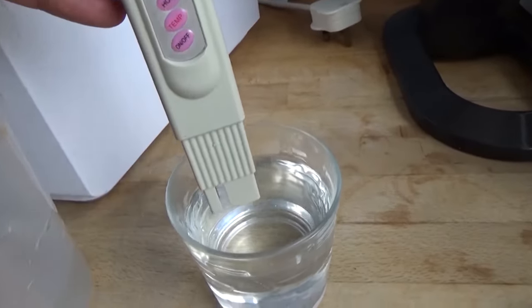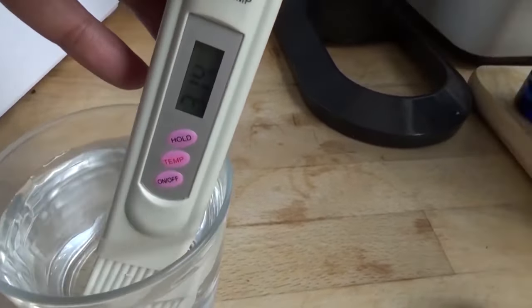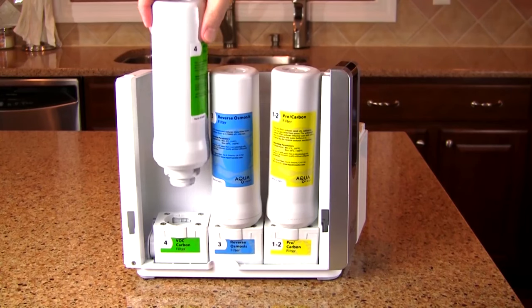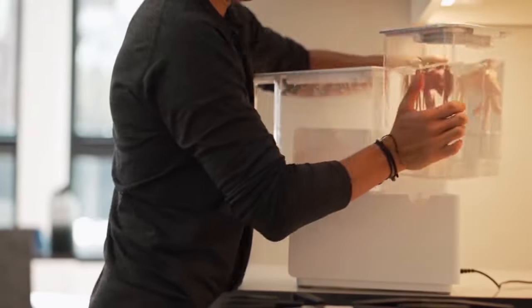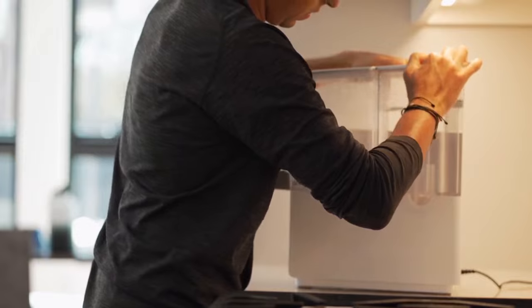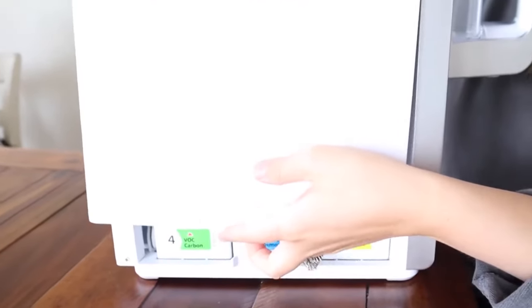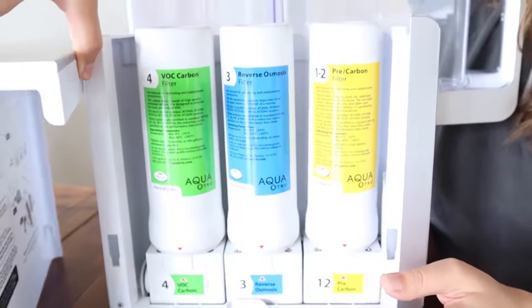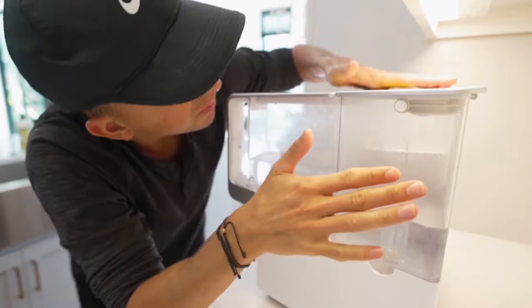Moreover, the design of the AquaTrue countertop RO system specifically removes over 1,000 pollutants. Out of the box and onto the counter, the AquaTrue requires no extra plumbing, tubes running to the faucet, holes drilled into the counters, or tricky installation — you're drinking RO purified water in minutes. A single set of AquaTrue countertop RO quick-change twist and seal filters purifies the equivalent of 4,500 16-ounce plastic water bottles.